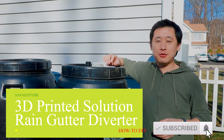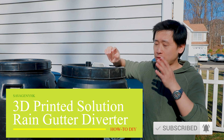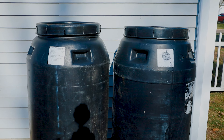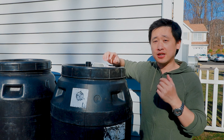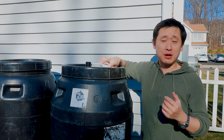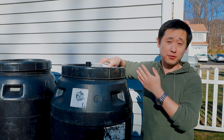Welcome back to my channel. Today we're going to be installing a rain diverter for our gutter system. We have two barrels that were initially used for pickling pickles, and for this DIY project we will be repurposing these barrels as rain barrels for our collection system. Since this is a DIY project, we're basically going to do a DIY solution to implement our rain diverter system.